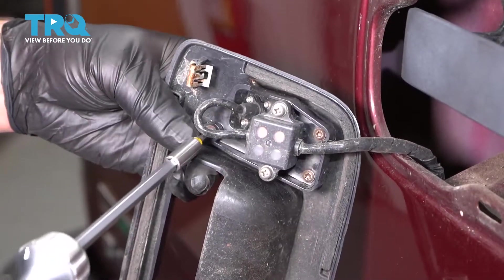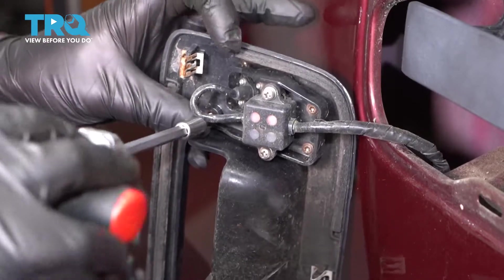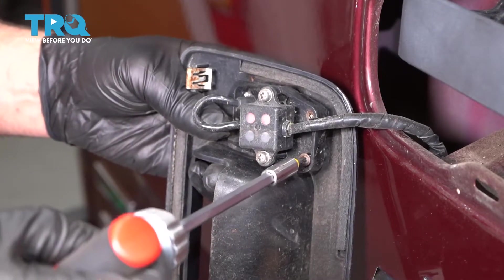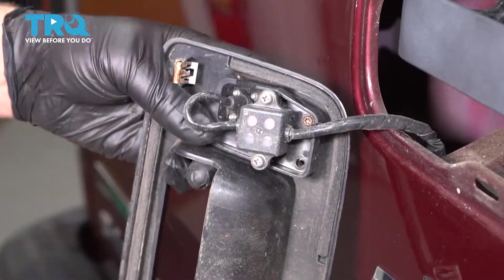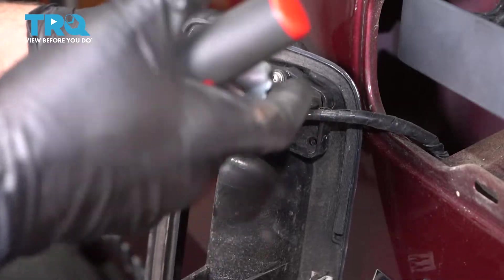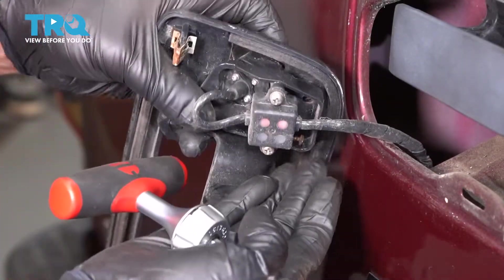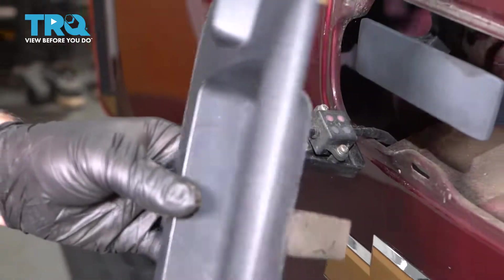I'm going to use a T15 socket and take these screws out. There are three of them. Then separate the camera from the bezel.